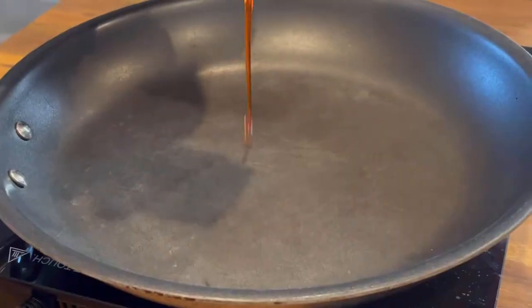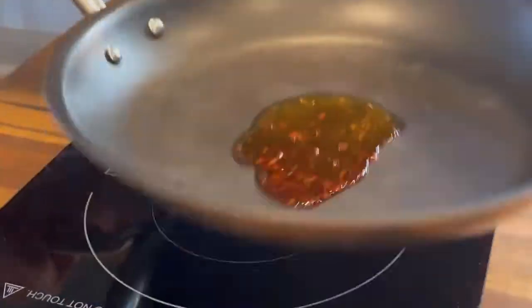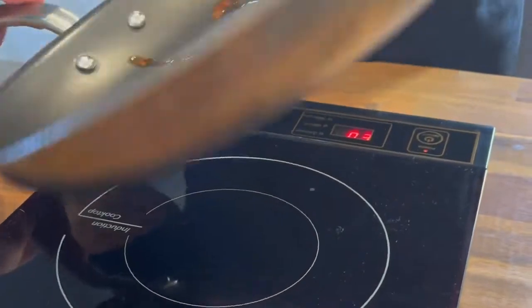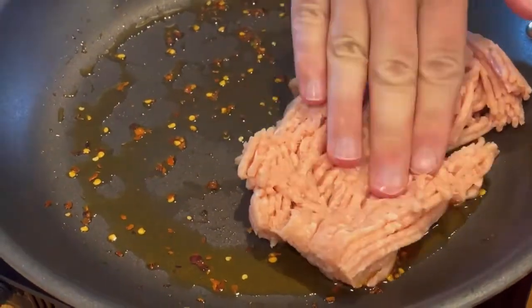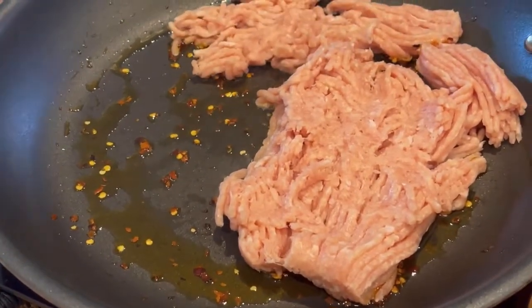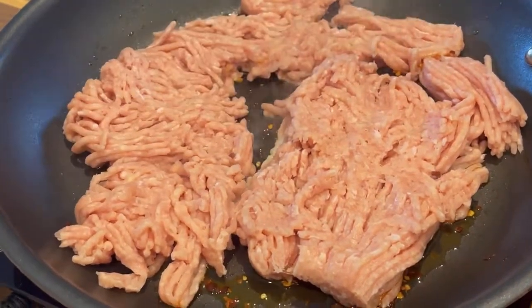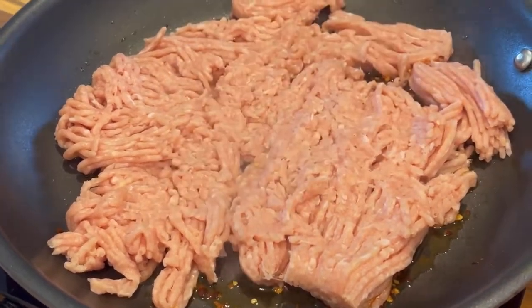Then it's time to cook your chicken. I like to use a little bit of chili oil — it is a firecracker ground chicken, so let's add a little bit more heat. You can use olive oil or avocado oil if that's all you have; about a half tablespoon to a tablespoon will do. I'm using 92/8 ground chicken here, but I've used everything from 99% lean ground turkey to ground beef.